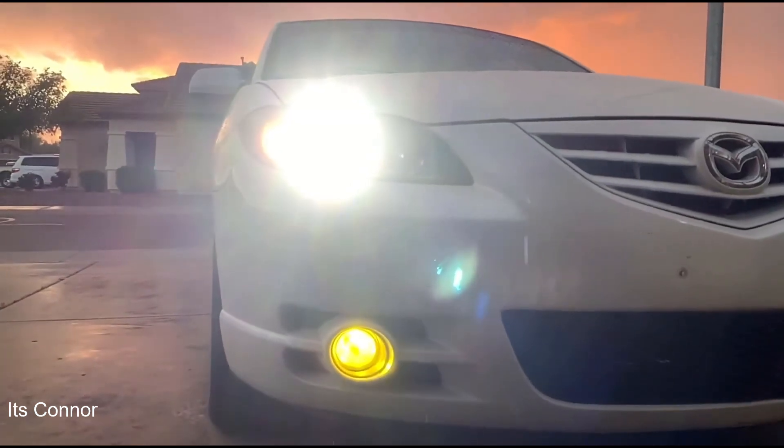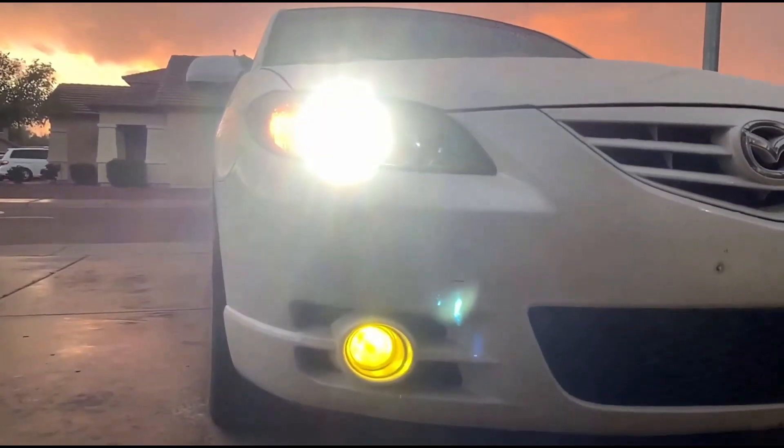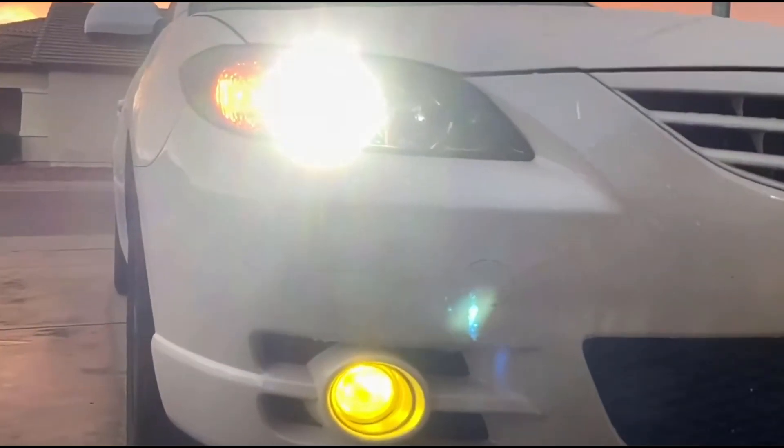Have you ever wondered about Mazdaspeed swapping an NA Mazda 3? Today we're going to talk about that — can you, should you, and what you'll expect to have to do.